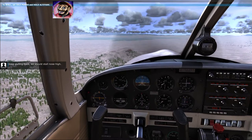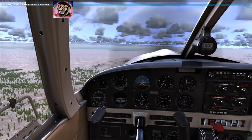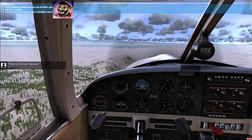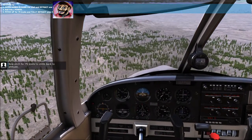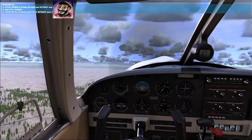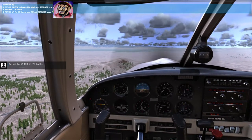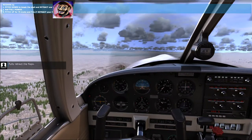Keep pulling back — we should stall nose high. Keep the nose up as long as you can. There's the stall — recover. Now pitch for 75 knots to climb back to altitude. Turn to 6,500 feet at 75 knots. Fully retract the flaps.